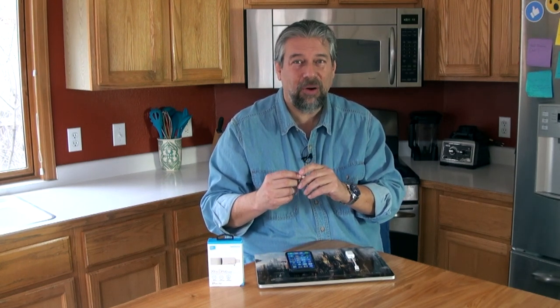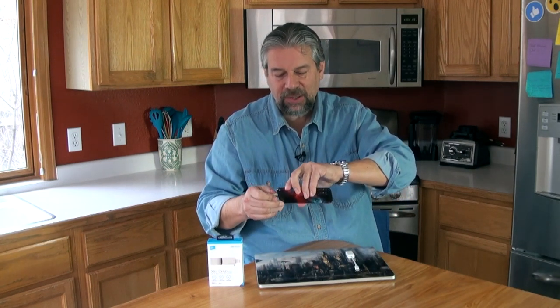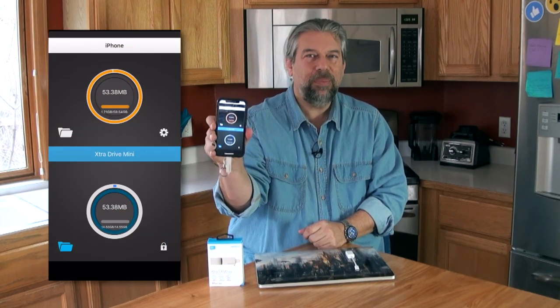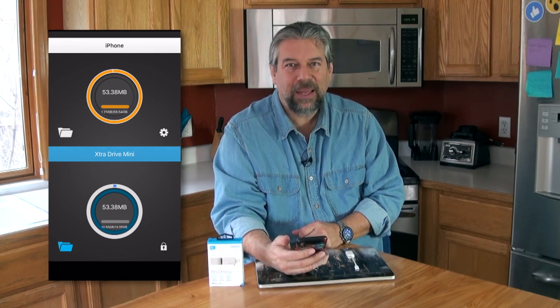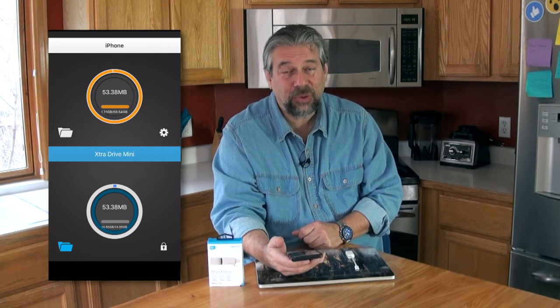You'd think the hardest problem here is getting the hardware right — well, they pretty much did that. Turns out the problem is the software, but let's get to that. First, you pop off the little protective cover, put it in your phone — I still have the case on and it still works — and it prompts you to launch the Extra Drive Mini app. It's a pretty straightforward interface.